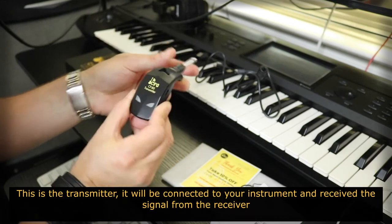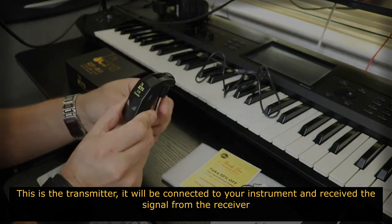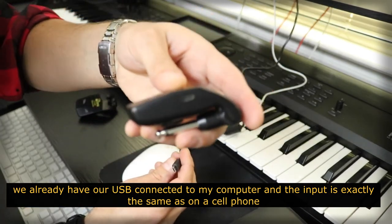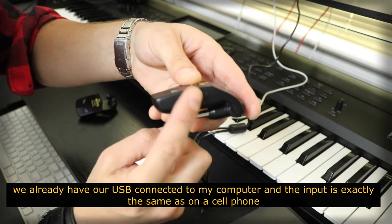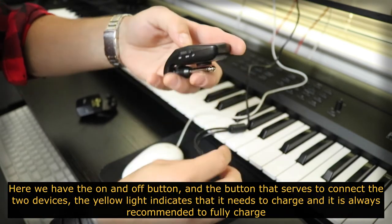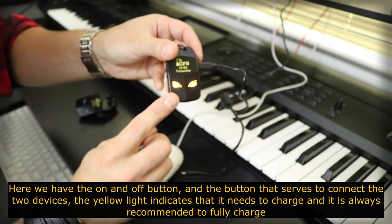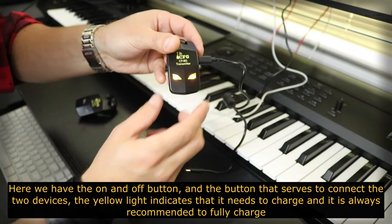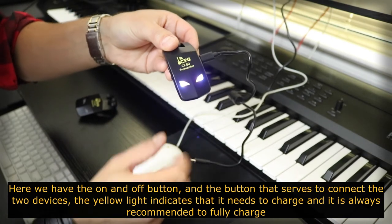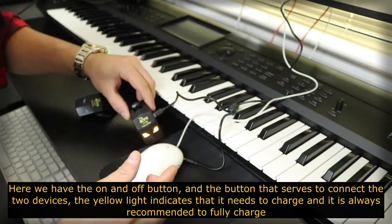O que temos em mãos é o transmitter. Ele será plugado no seu instrumento e receberá o sinal do receiver. Nós já possuímos o nosso USB conectado ao nosso computador. A entrada é exatamente como a de um celular. Aqui nós possuímos o botão off and on e mais um botão utilizado para captar o sinal que será transmitido. A luz amarela indica que a bateria está low e a luz azul indica que ela possui bateria, mas sempre é bom deixar carregar completamente.